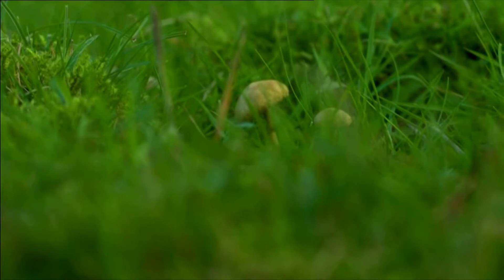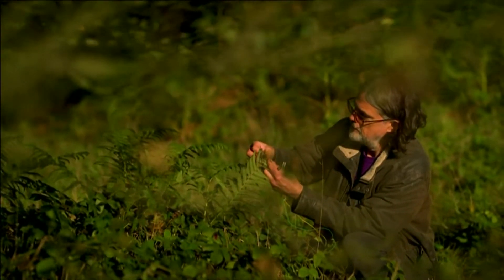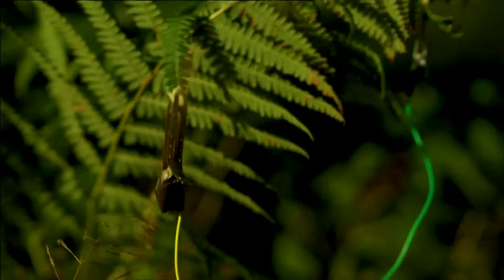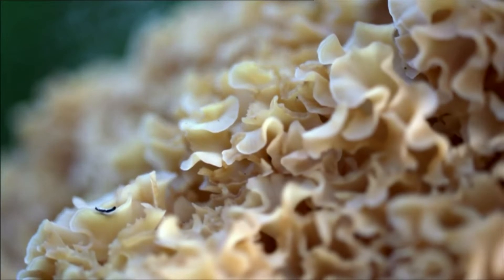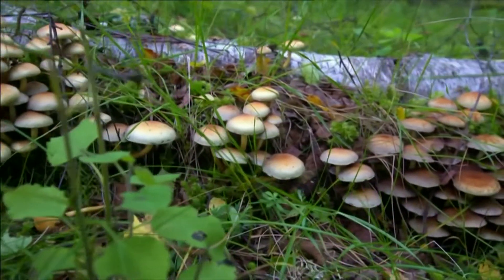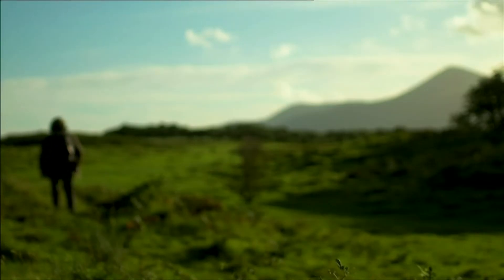Michael likes to think of what he does as a collaboration with the organisms he works with — hopefully producing a piece of music or art, but also art with a purpose. Plants and fungi don't interact with us in obvious ways like animals do, so it's easy to think of them as inanimate, which is completely wrong. By making those life processes audible, he hopes people can start to appreciate plants and fungi for what they are: complex living organisms.